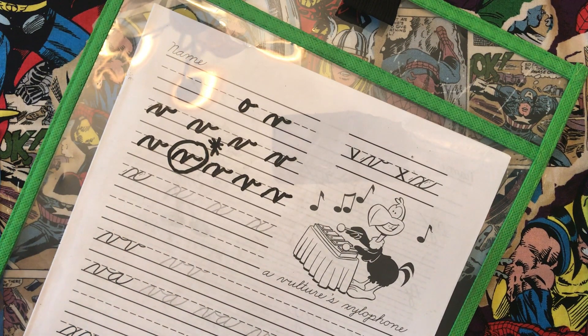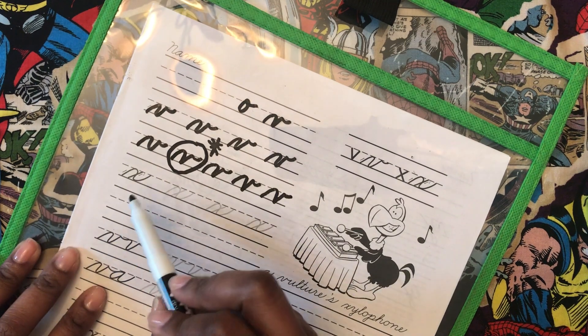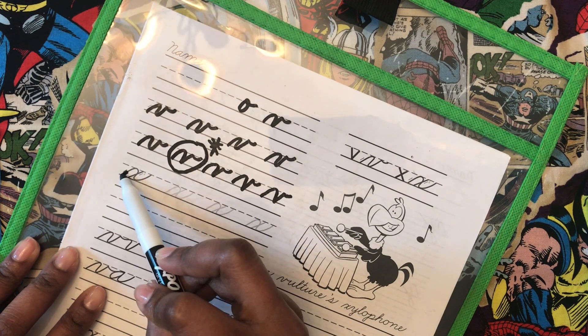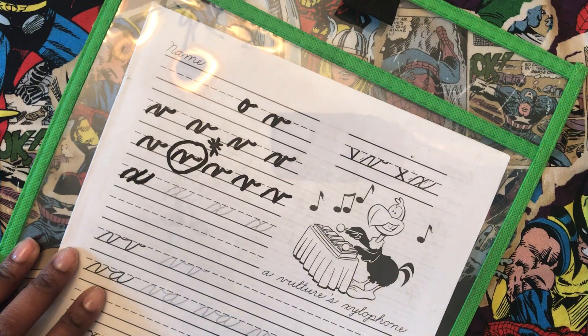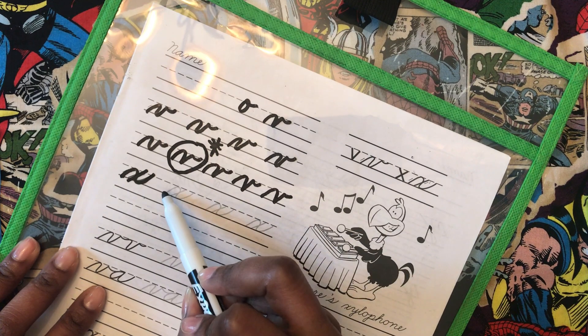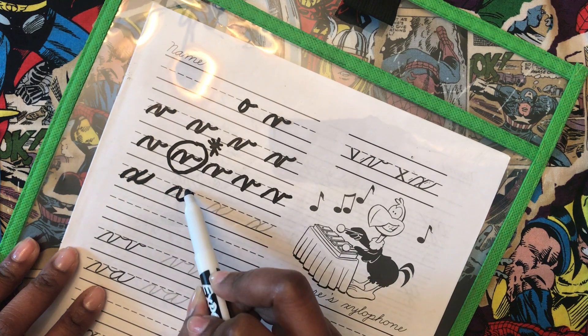The X is kind of funny. The X is a letter where you will pick up your writing utensil to finish the letter. Other letters like T and I are the same way. You will have to pick up your writing utensil to finish the letter. The first thing you want to do is start on the floor, go up, make a hill, go down, and a tail. Then you come back and finish it. When you're writing a word, finish writing the whole word first, then go back to dot your I's, cross your T's, and finish your X's. So start on the floor, make a hill to the windowsill, come down to the floor, and make a tail. Then come back and cross it.